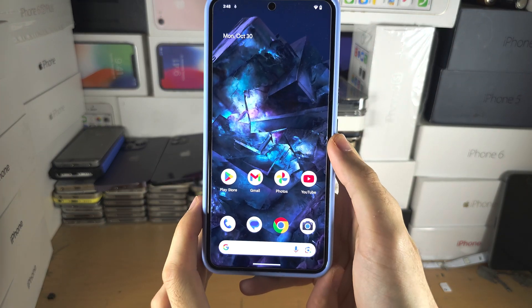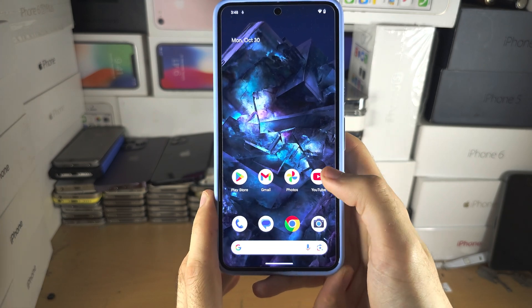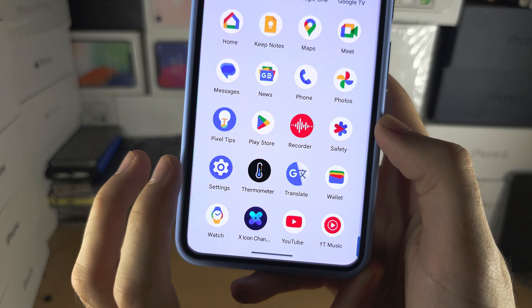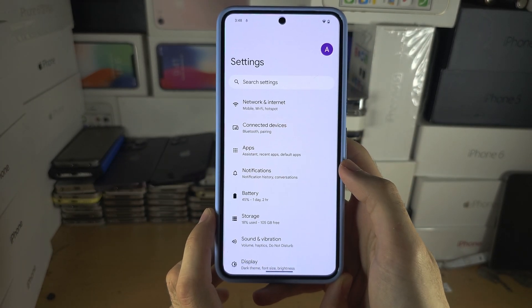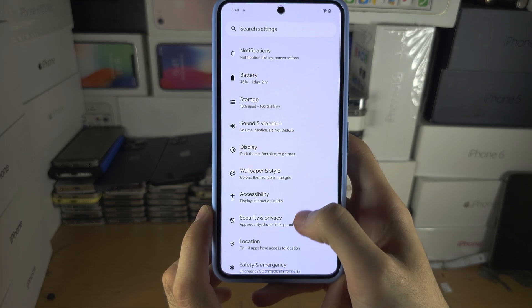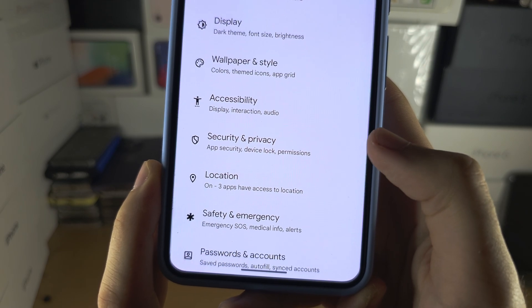Welcome everyone! In order to change the password on the Pixel 8 Pro, the first step is to open up the Settings, and inside Settings scroll all the way down until you see Security and Privacy.